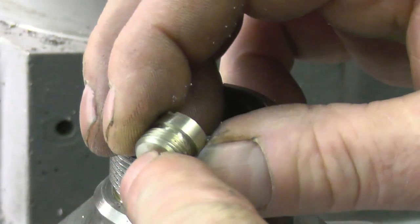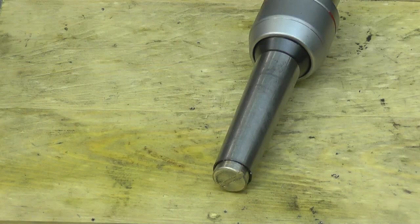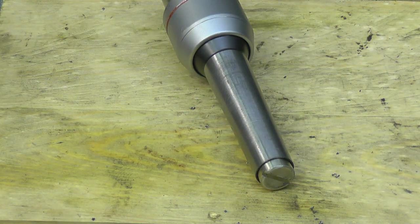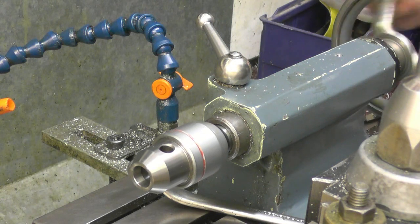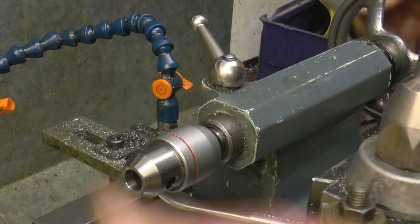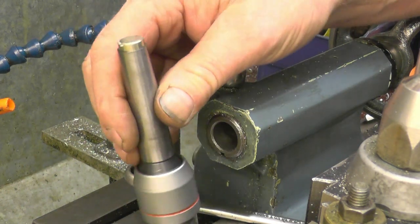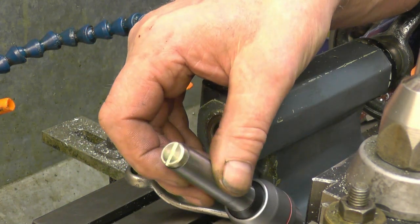What I'll probably do is Loctite it into the centre, because it's only going to come out when you've got to maintain the bearings — and a little bit of heat will release the Loctite. I'll screw it in with a little drop of Loctite on and give it a try to see if it ejects out of the tailstock now. It pushes it out — that's just what I wanted. In fact that's the way it was before I lost the part. The annoying thing is I actually found it and I didn't know what it was, and I put it away somewhere safe — and it's that safe I can't find the bastard.